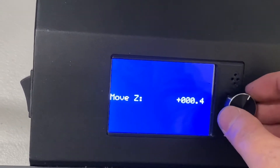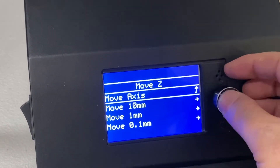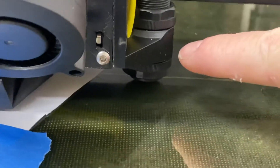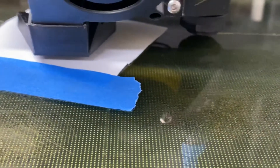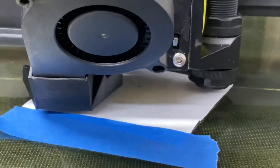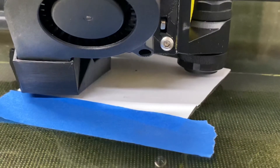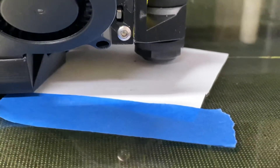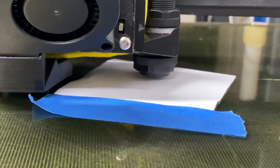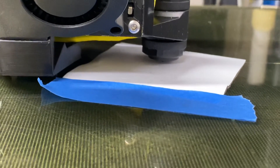Then go to Move Axis X and move by one millimeter at a time. My job is to get the probe right over that dot. As I move it, the dot is now showing — I can see it right there. Move, move, move until that probe is right over it. That looks like I nailed it.